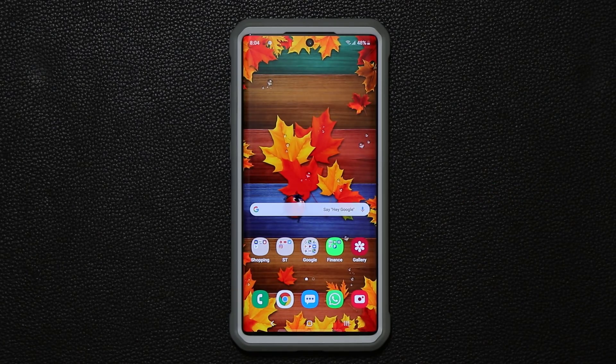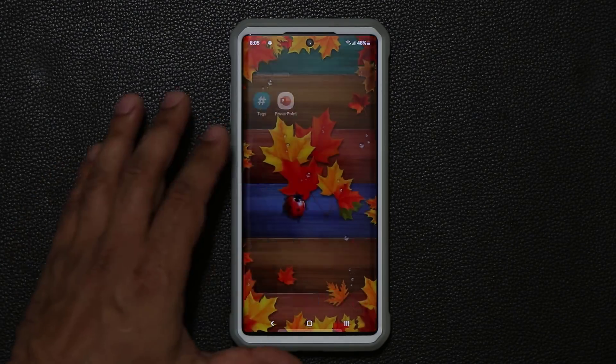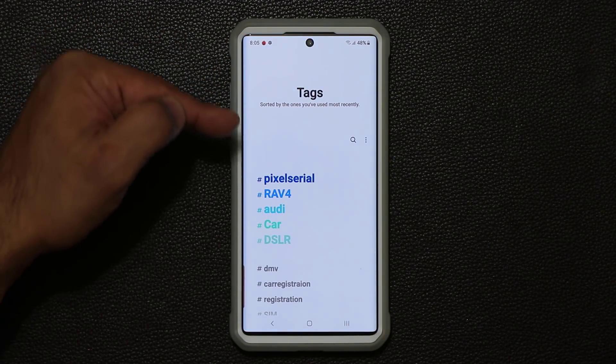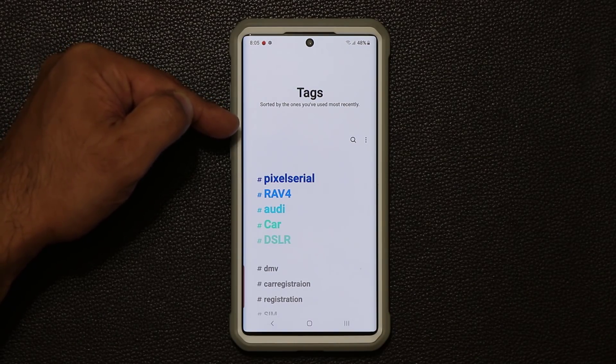This trick has to do with your gallery application and also the tags application. The gallery is right here, but there's also another application I was able to activate known as the tags application. When I go inside I have a bunch of tags here that correlate directly to pictures in my gallery, so I can use this for some really cool stuff.